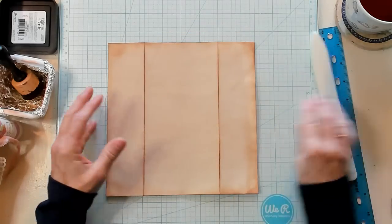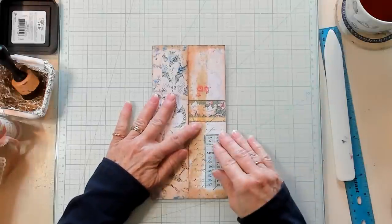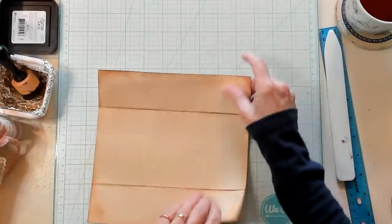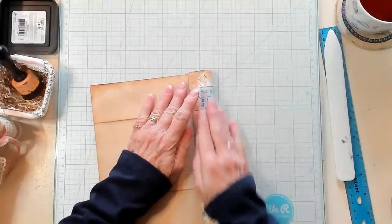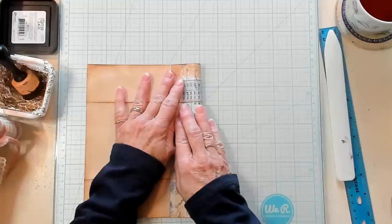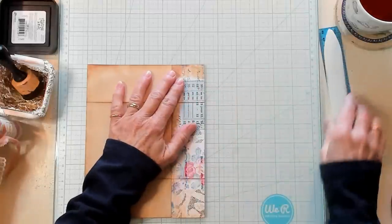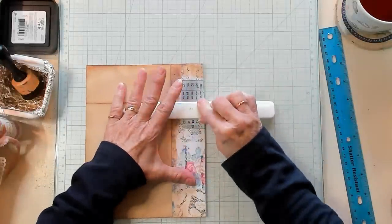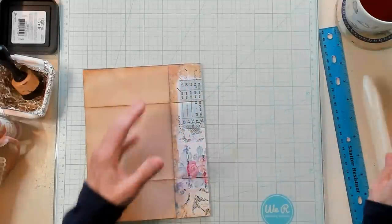Now we look like this. You have decided which is your top and which is your bottom. I'm going to take the bottom and fold it up approximately an inch and a half. I'll give it a crease — the bone folder helps me crease it a little better, because it is cardstock and a little harder to crease.